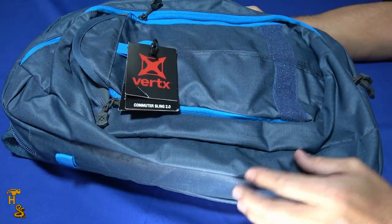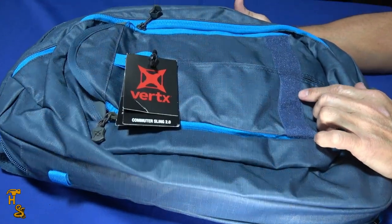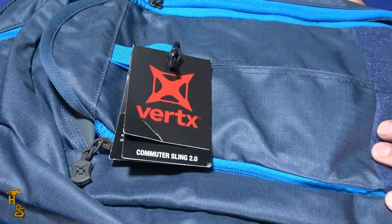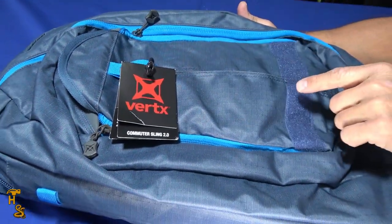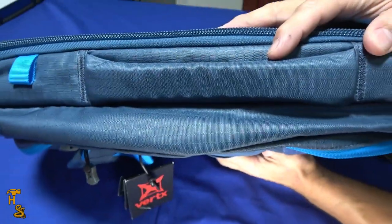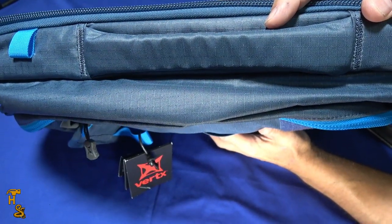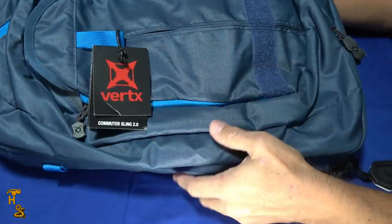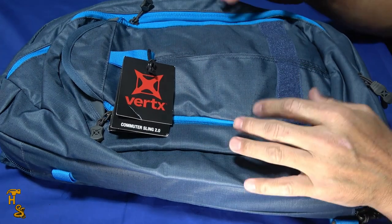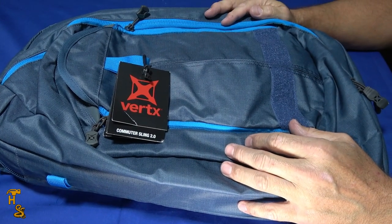So let's talk about this bag. It's the Vertex Commuter Sling 2.0. It's got a number of compartments and features — 20 inches high, 12 and a half inches wide, and 6 inches deep, all somewhat compressed. It weighs about 3.2 pounds, though honestly it doesn't feel like it when you pick it up and carry it.